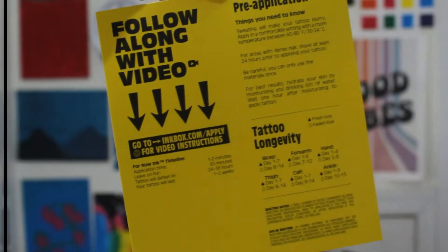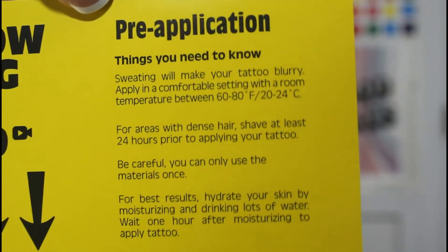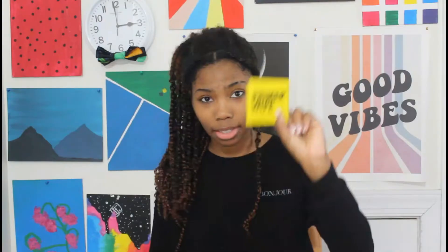And on the back it has all the steps. This is the primer wipe. It says this wipe helps smooth and hydrate your skin, ensuring optimal tattoo application.